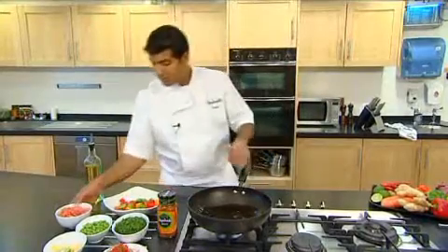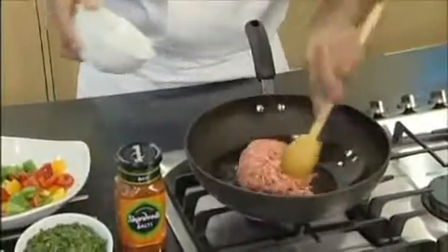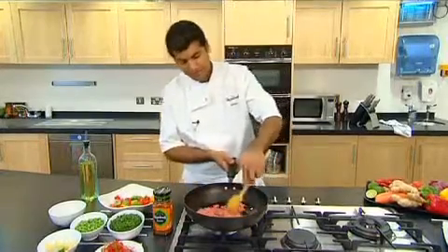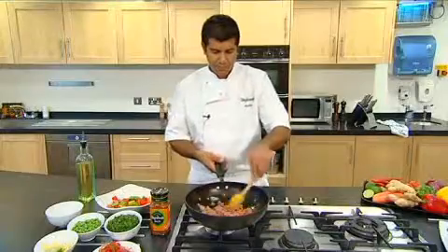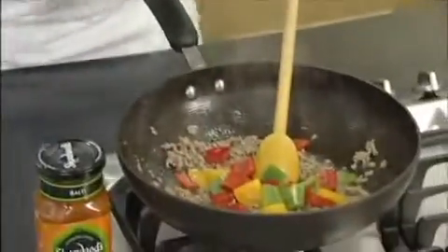Once the oil is hot enough, add the lamb. We really need to fry it for a couple of minutes. Once the mix is nicely coloured, just add a handful of the mixed peppers. We just gently fry this for a minute or so. And now we add the jar of the Sharwood's Balti sauce.